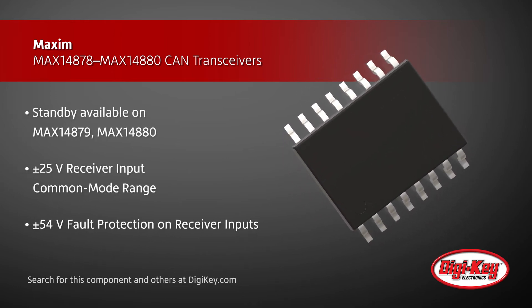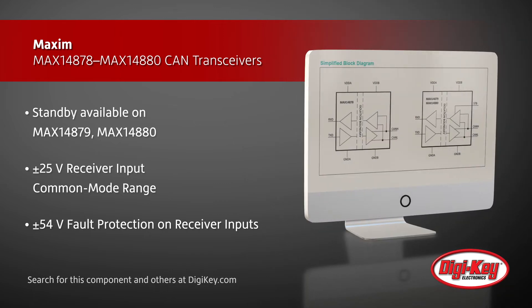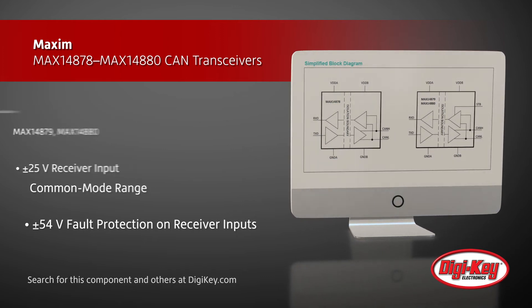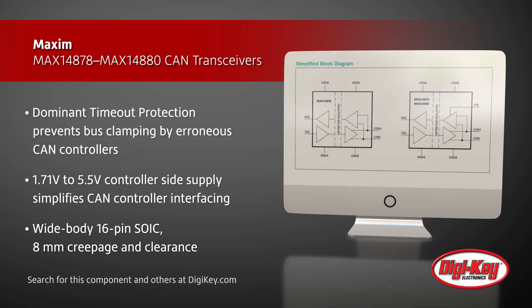The devices also feature a wide receiver input common mode range and plus or minus 54 volts fault protection on the receiver inputs for easier external surge protection design. The transmitter dominant timeout feature prevents CAN controllers from clamping the bus.